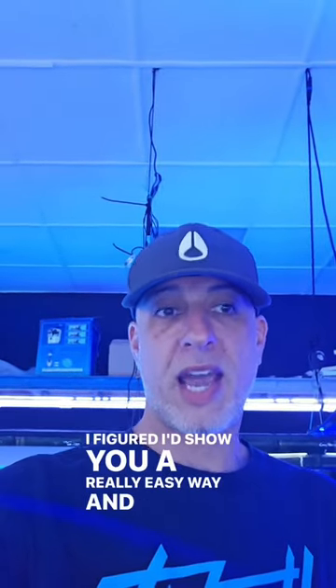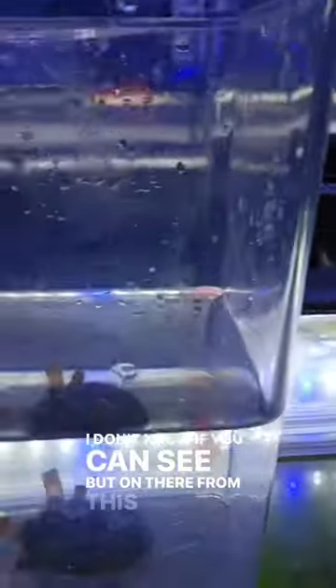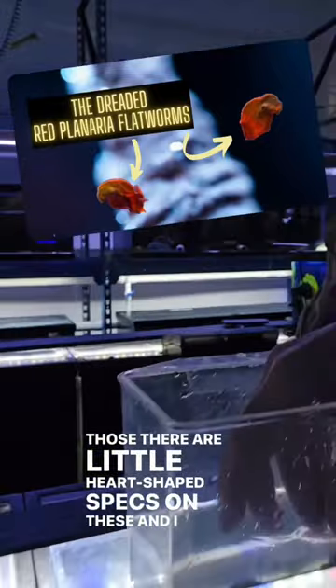I figured I'd show you a really easy and free way to dip any corals that you get in. We just took some from a customer — I don't know if you can see, but on these corals from this customer there are what look like planaria flatworms. There are little heart-shaped specs on these, and I want to show you a quick and simple way how to remove that.